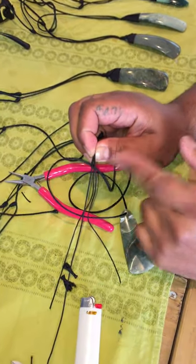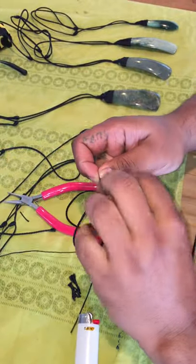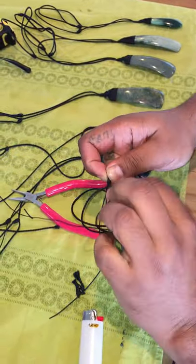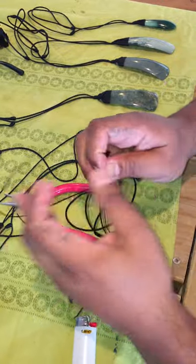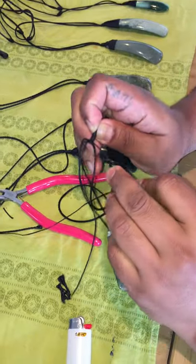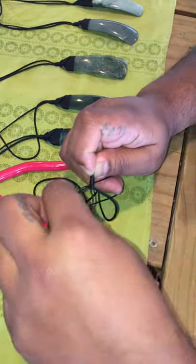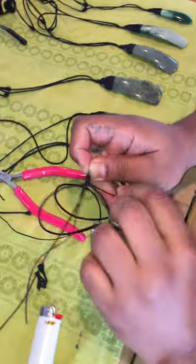A little bit of distance between the finger and thumb and the string, then start coiling again — one, two, three, four. I just went right to that T intersection there. I don't want to make it super tight, so that's okay.